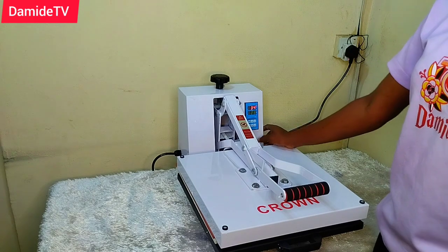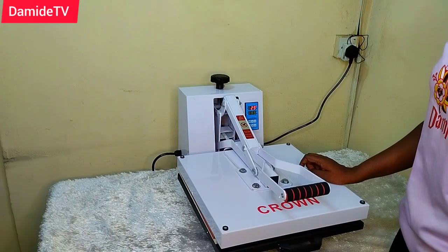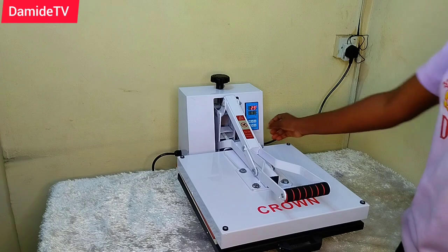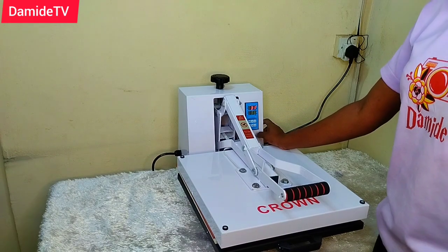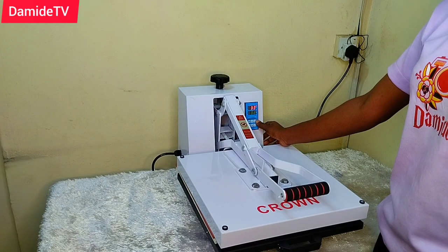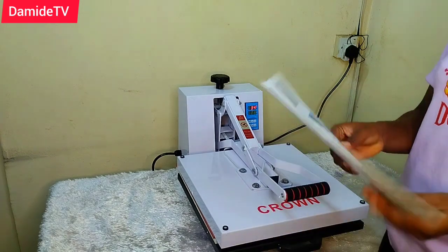In the next video we are going to be using this press to do the first project. Thank you so much for watching — don't forget to like, share, subscribe, and comment in the comment section below. Let me see your reactions. This is it — it gives what it's supposed to give. Thank you, bye!